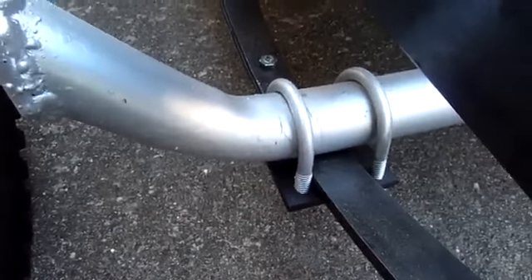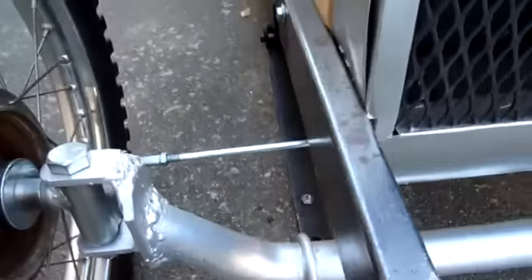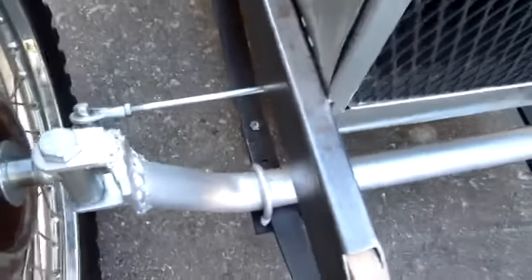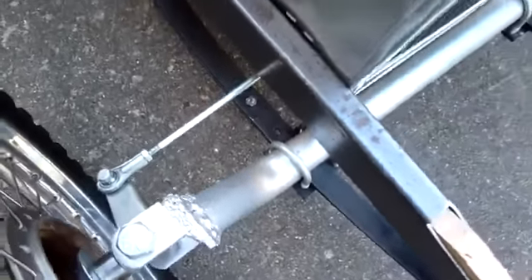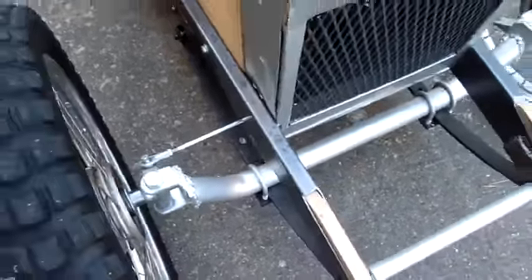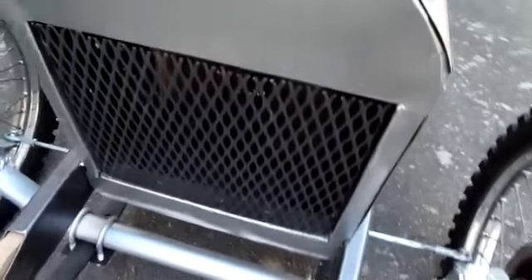The steering parts are regular go-kart parts, but I had to cut one of the rods and thread it with a tap and die, which is not that big of a deal. This radiator is just wood covered with aluminum flashing material.